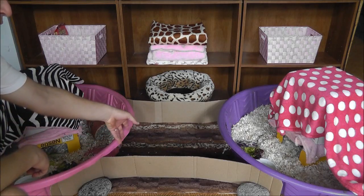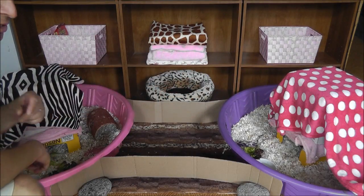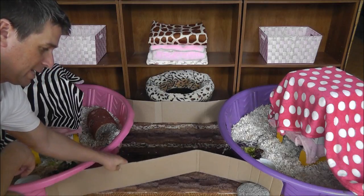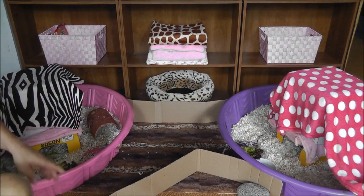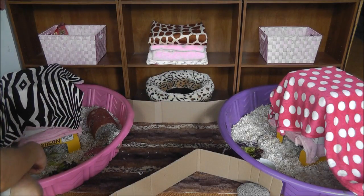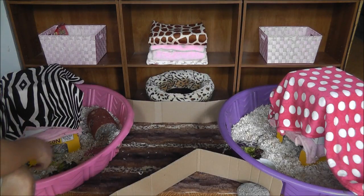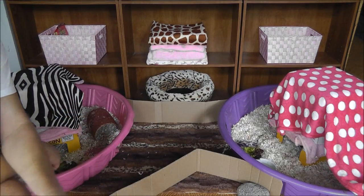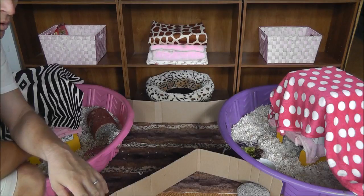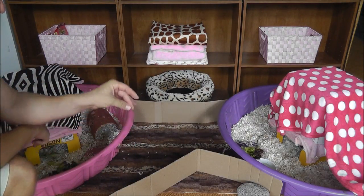Guinea pigs can be potty trained — they will go to specific areas to do their business. What's great about that is we like to let them out to run around, and we can be confident they'll make their way back into the cage when needed, so we don't have to clean up after them on the floor. They do like to run around a little in the living room and always make their way back. When they're roaming, watch out for power cords or furniture they might chew on, as it's their natural habit to chew on anything.